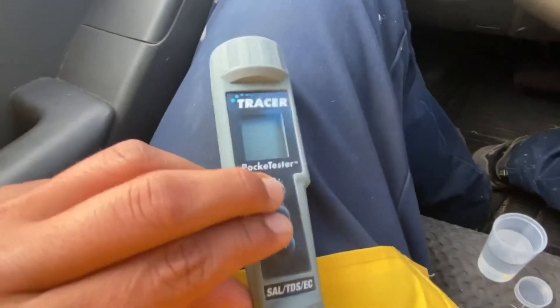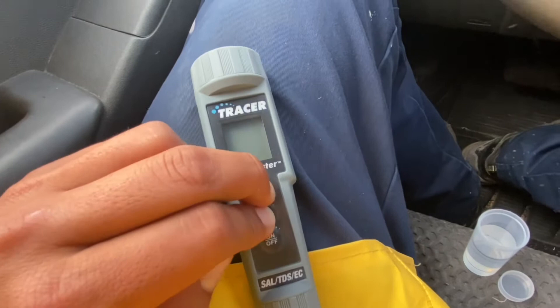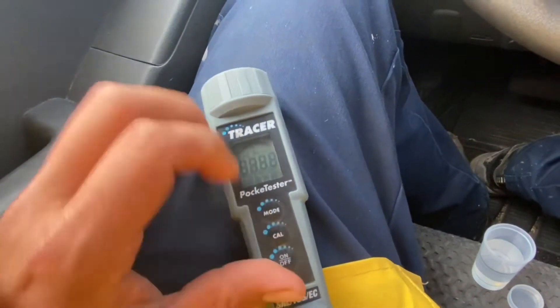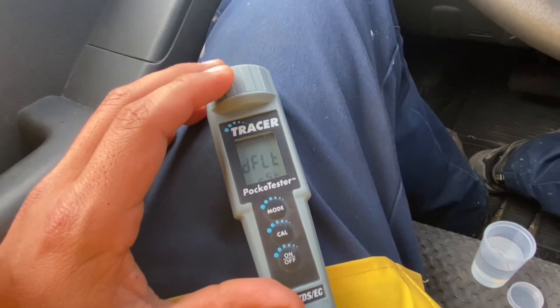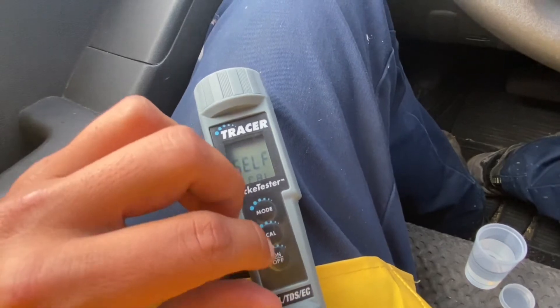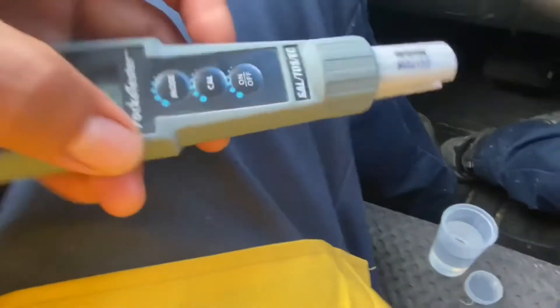I did a full factory reset, which is just holding the mode and the cow button for three seconds — one, two, three — press the on button. Let it go as soon as it turns on, let all three buttons go, and you've reset the whole thing back to basically a factory reset.